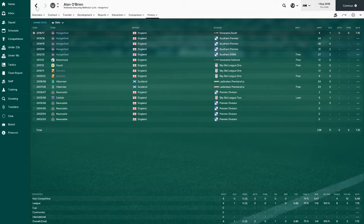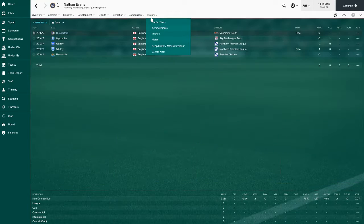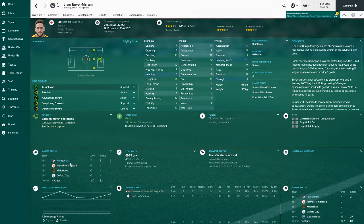Nathan Evans can do a job at left mid - we might have to try him out. Hasn't played any time yet. We signed him on a free from Wickham - he hasn't played football for two years but he's happy to get back into it, and we'll have to see where his career takes him.